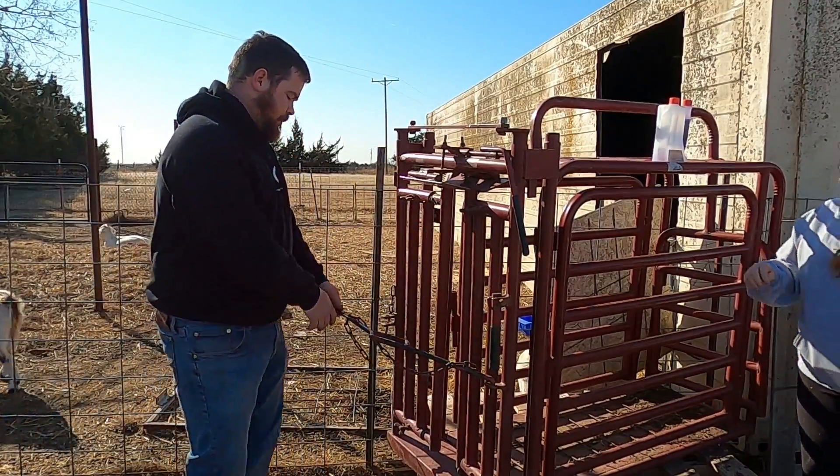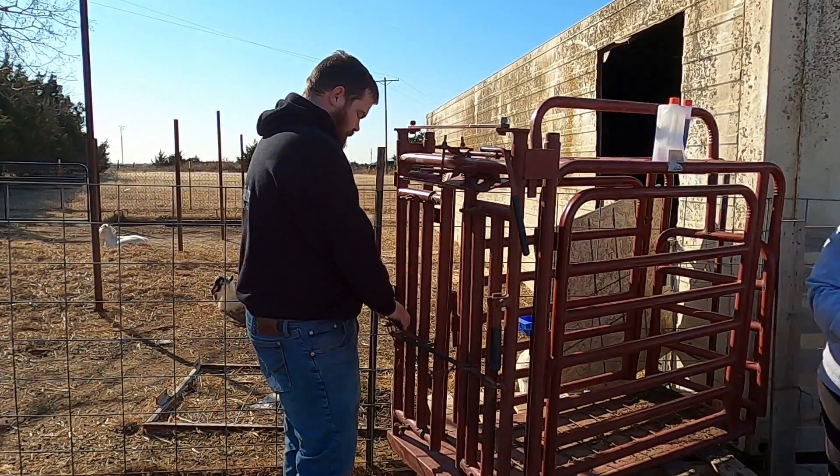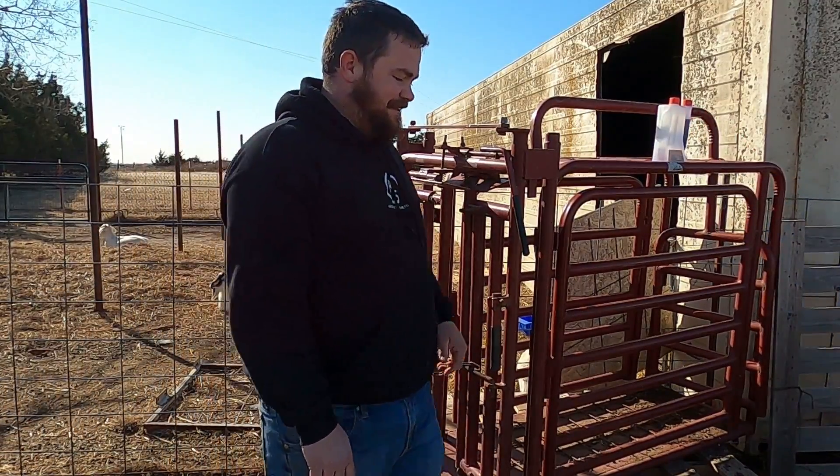Next time mom asks to use a bucket from us, say no. Appreciate you coming along with this while we were working the goats, and we hope you enjoyed it. Make sure you go down there and hit the like button — that helps the channel more than anything. We appreciate it. Have a good one.